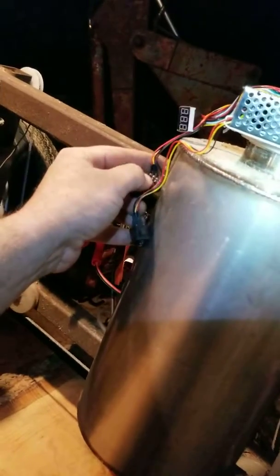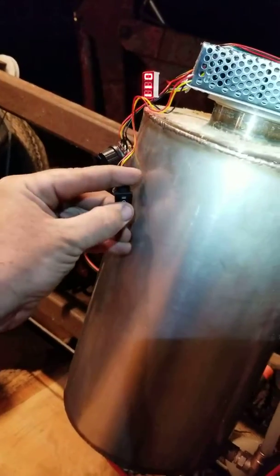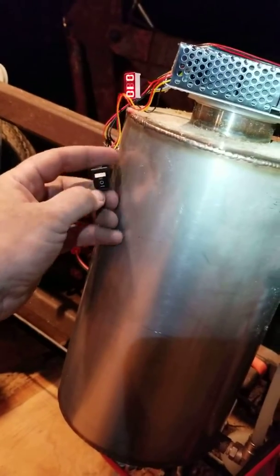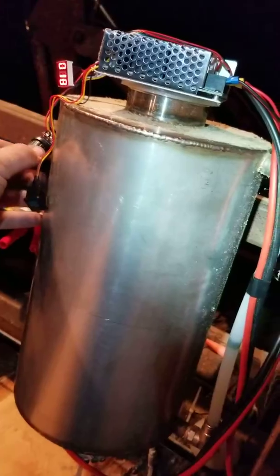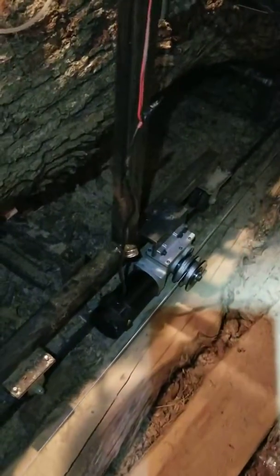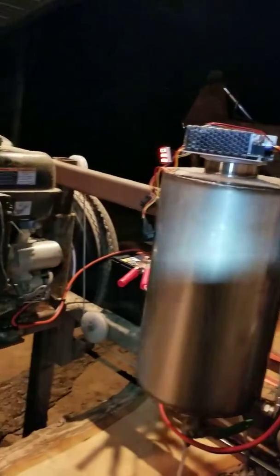You can either stop it with that, or you can put this in the middle position which is neutral. Flip it to reverse. All my wiring is just temporary — just wanted to play with it. I think it'll work pretty good once I get it finished and get a box made. Looking forward to it.